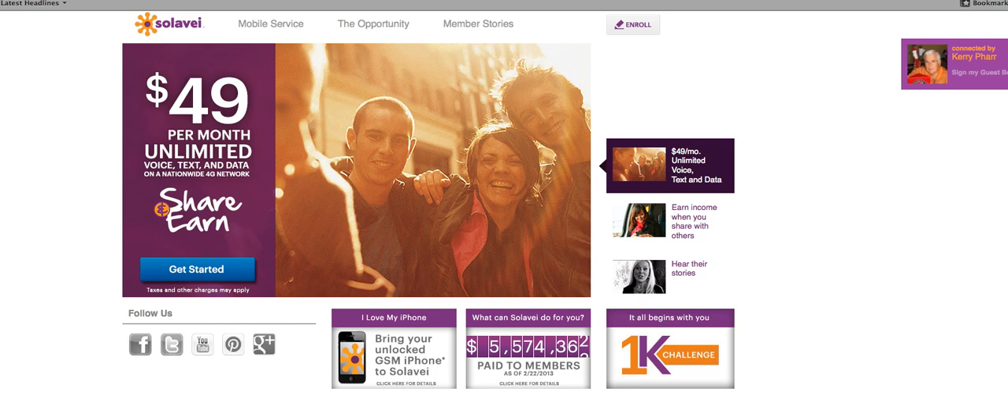Well friend, this is Cary Farr. If you want to learn how to sign up at Solovey, I'll walk you through it right now. If you're having any trouble, you can call me at 615-414-3727 and I'll walk you right through it. But let me show you how to do it right now.